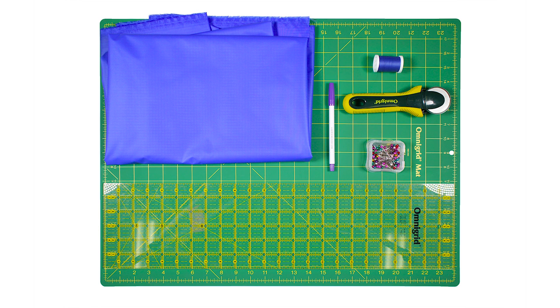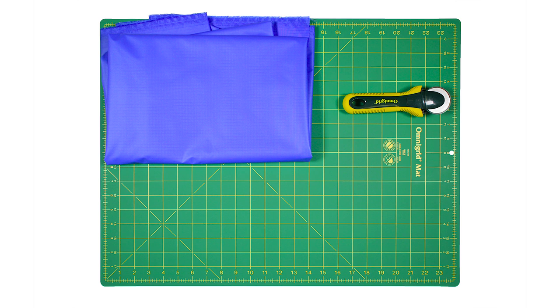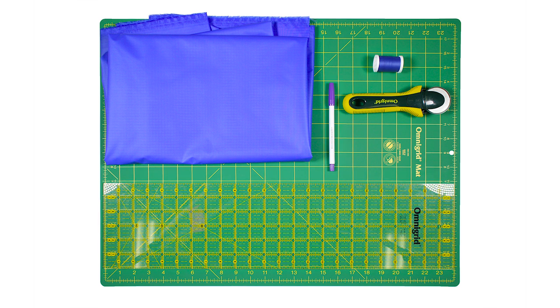The materials needed are a rotary cutter and mat, 3 yards of nylon — I'm using royal blue nylon ripstop — thread, a ruler, a disappearing ink marker, and ballpoint pins.